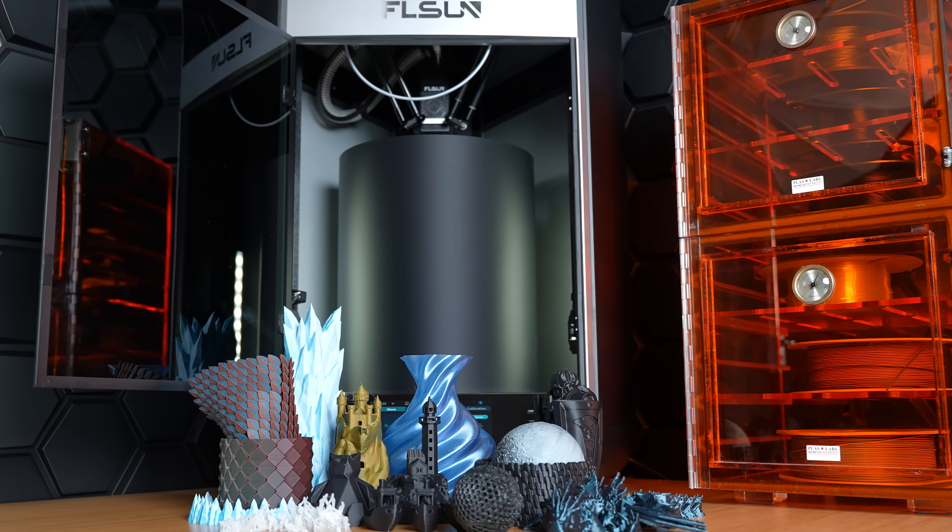This is the FL Sun S1 Pro, a fast, large and efficient 3D printing machine. With this model, FL Sun continues its focus on high speed and large build volume.